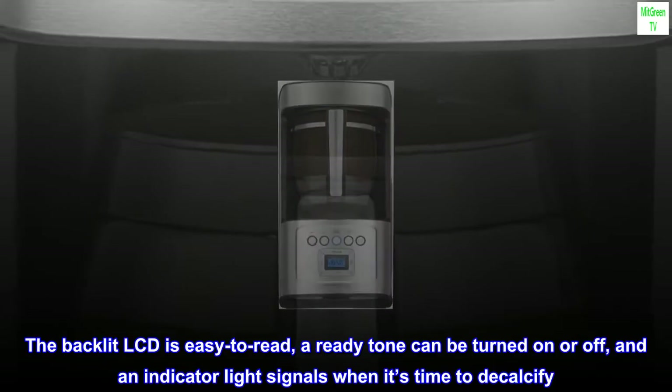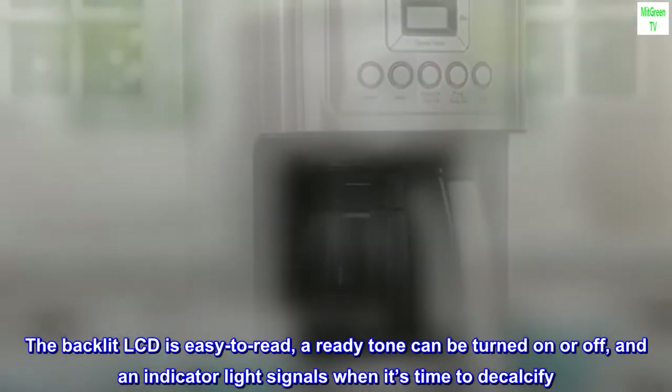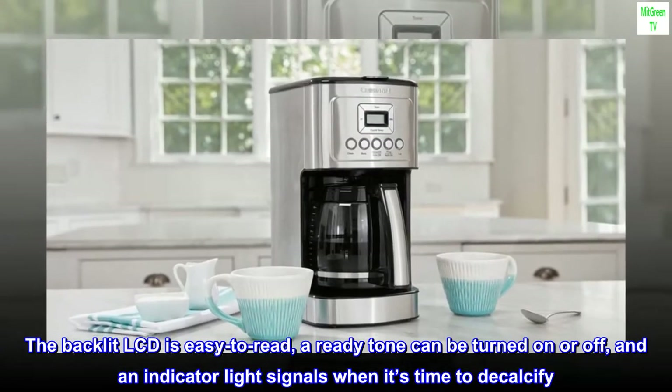The backlit LCD is easy to read, a ready tone can be turned on or off, and an indicator light signals when it's time to decalcify.